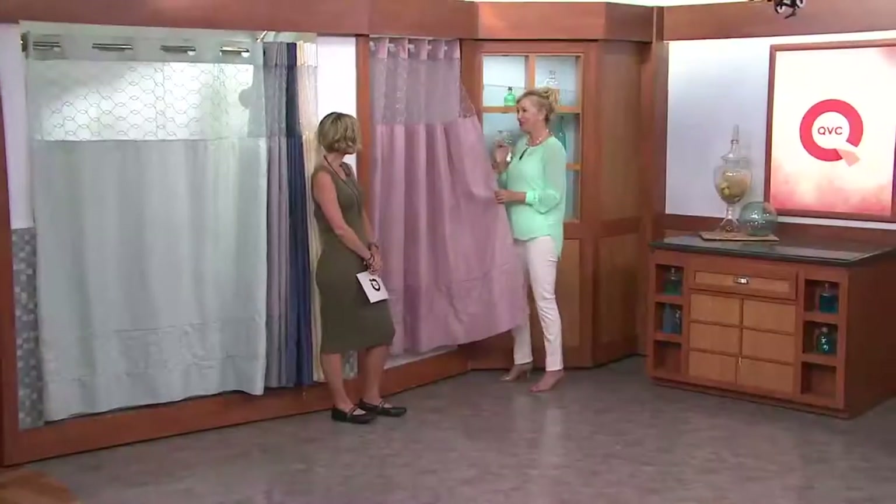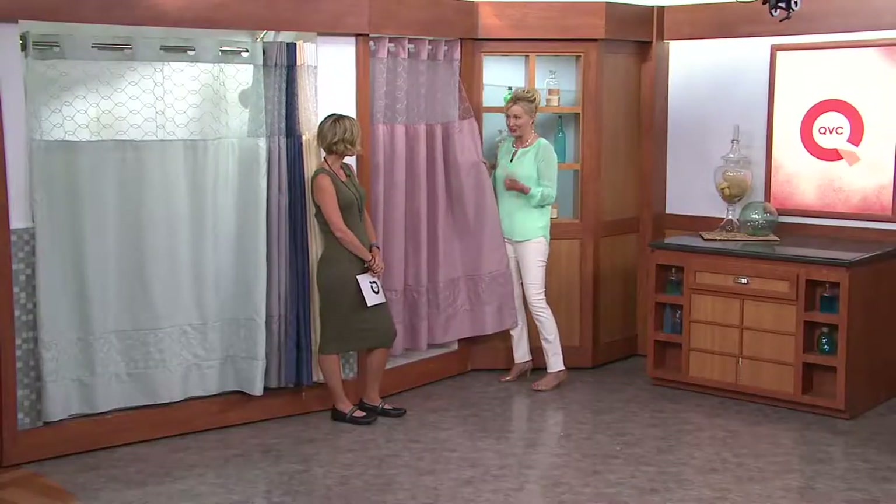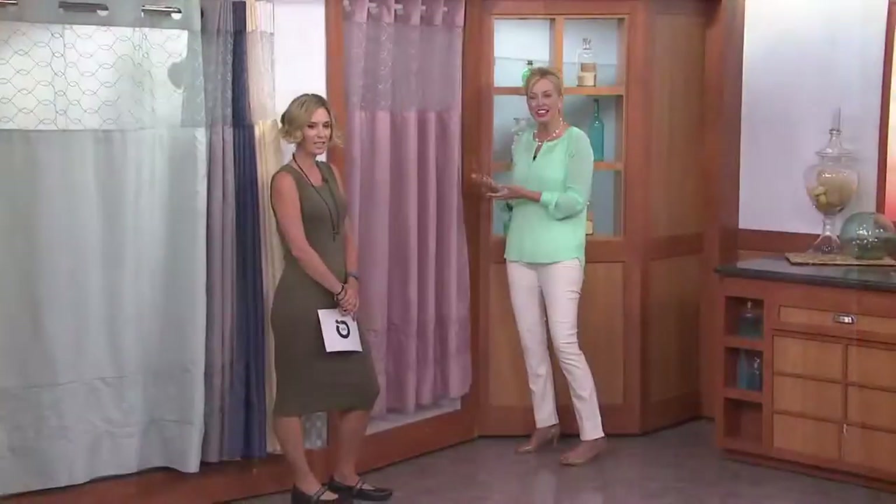One of the easiest ways I've found to update your bathroom is to change the shower curtain and change the towels. Because a lot of times I stage houses where I get them ready to sell. And people are like, why didn't I do this sooner? It's that easy. It's all about presentation. Do it and enjoy it.